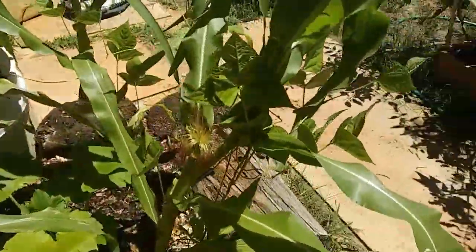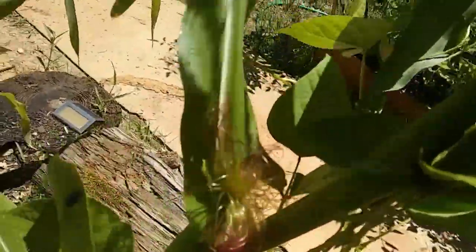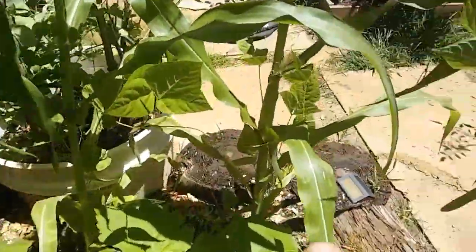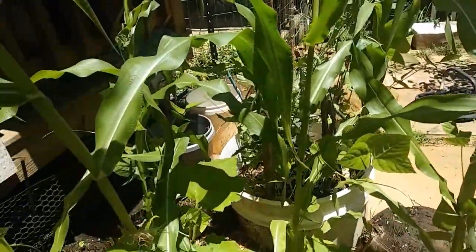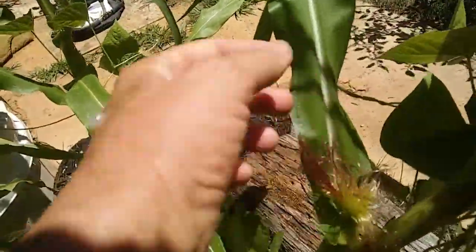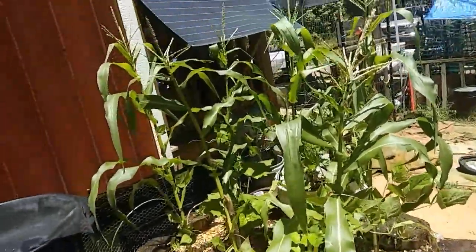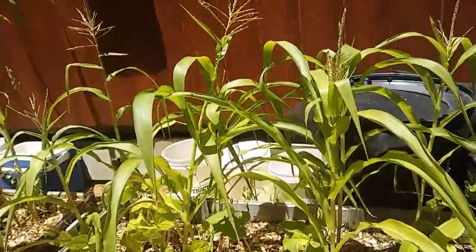Does that mean I'm gonna get corn? Is this the beginning of a corn? Look, there's one there, there's another one here, there's another one over there. Oh no — I may get some corn! What is that? Is that the top of a corn? Oh my gosh! I will laugh my you-know-what off if I actually get corn.